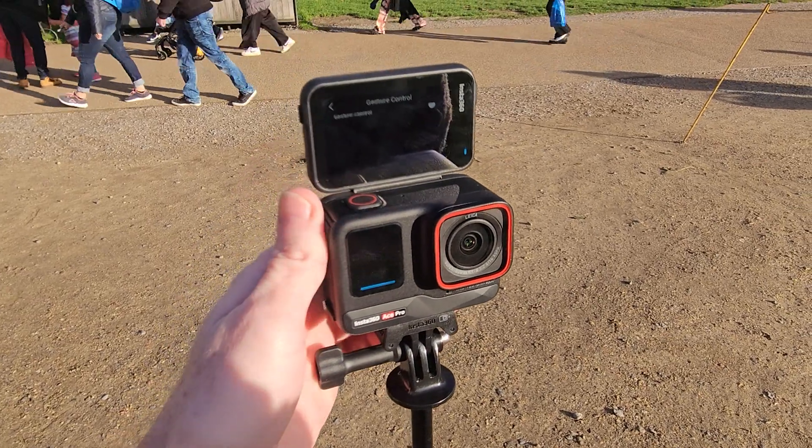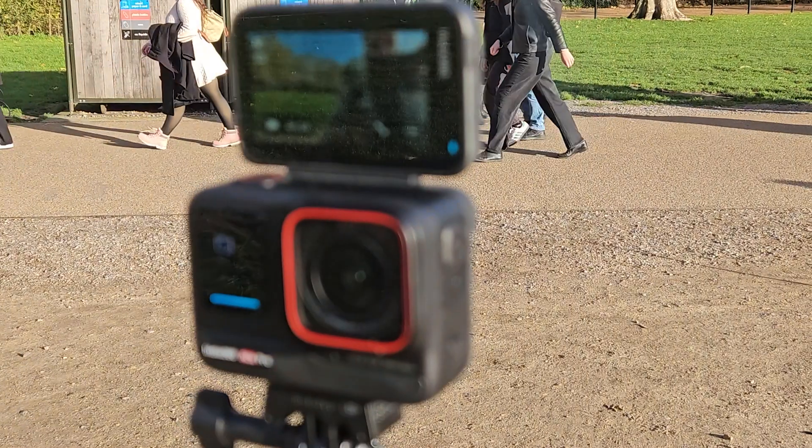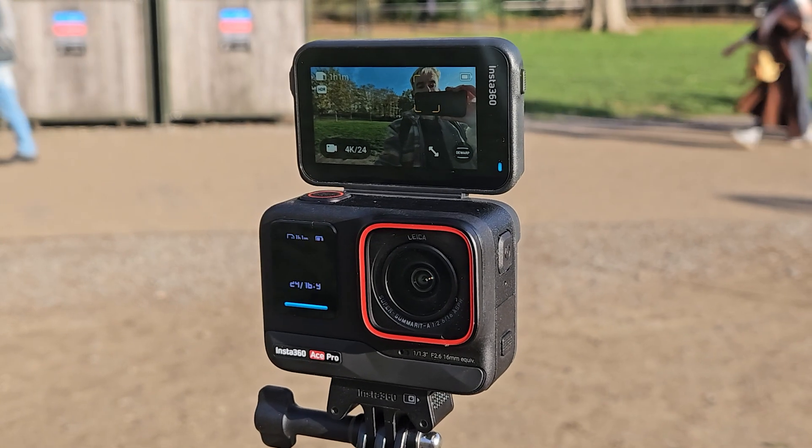Next up is the flip screen. I think this is a pretty innovative design feature. It's always good to have two screens, but why not just have one that can flip around? Usually it's just in this position here, but you press these two buttons and it can very freely go all the way to the top, so you can do selfies. If your camera's attached to a handlebar, you can have it halfway so you can still see what's going on. This is a pretty useful, user-friendly design feature, and I'm surprised GoPro hasn't done this. It also saves battery by only having the single LCD screen.